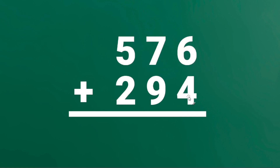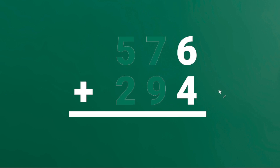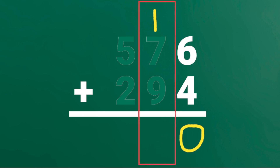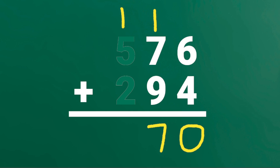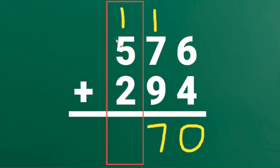576 plus 294. Add the digits in the 1's place. 6 plus 4 is 10. But instead of writing 1 here, we will write 1 on top of the 10's place. Let's erase this. Next, add the digits in the 10's place. 1 plus 7 plus 9 is 17. Instead of writing 1 here, we will write 1 on top of the 100's place. Add the digits in the 100's place. 1 plus 5 plus 2 is 8.